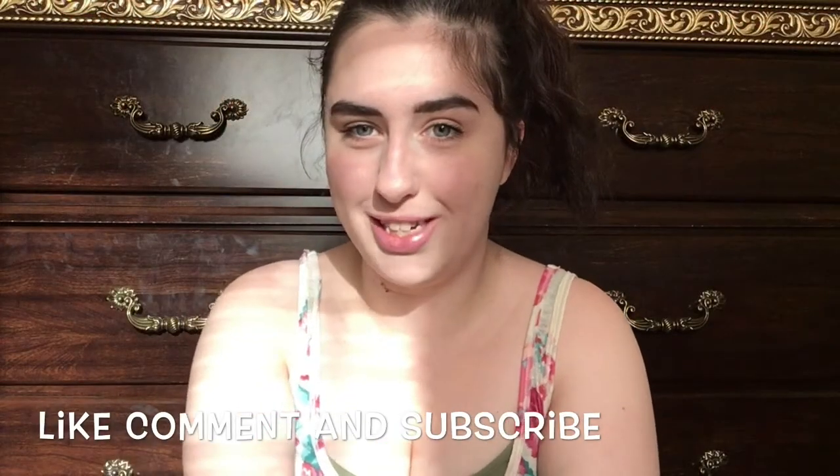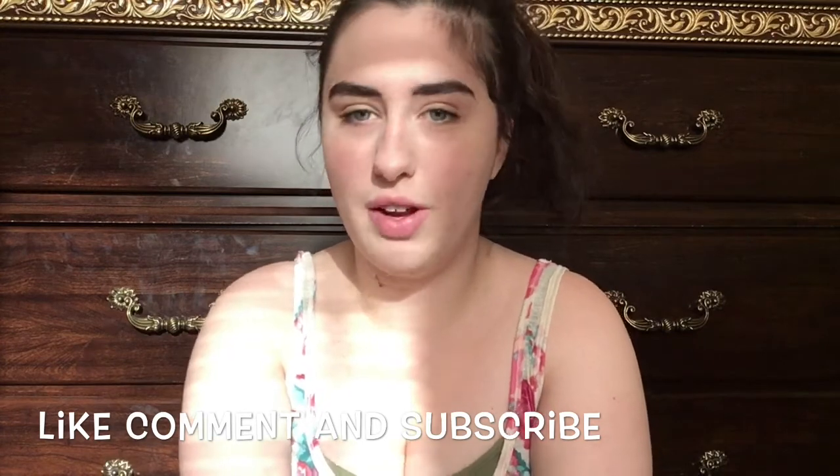Hello everyone, it's Tara and welcome to my channel. Today I have a very special video planned. I have an Influenster package that came in the mail — it is an apple cider vinegar hair rinse — and I have not opened the package yet and I'm so excited to check out this hair rinse. So let's open it up.